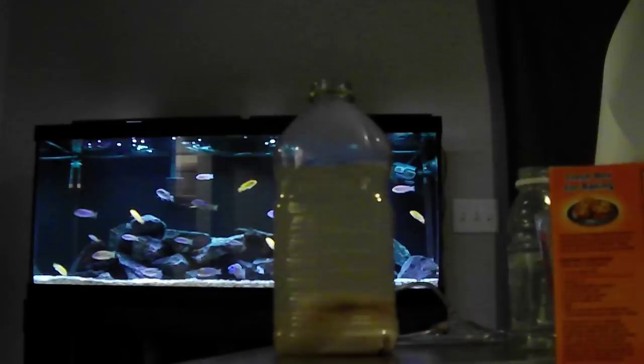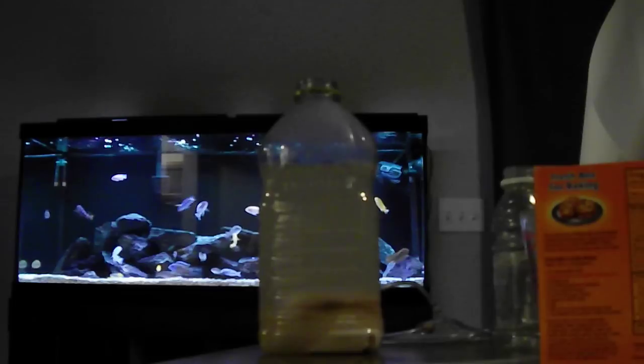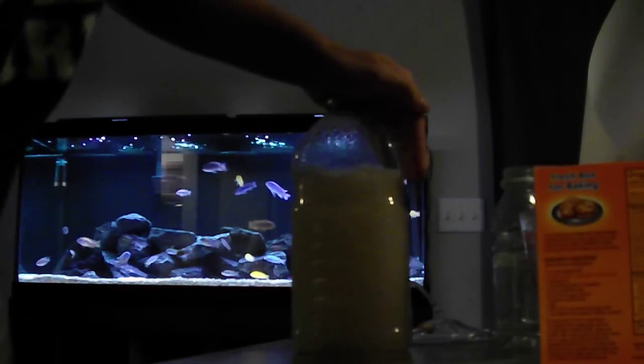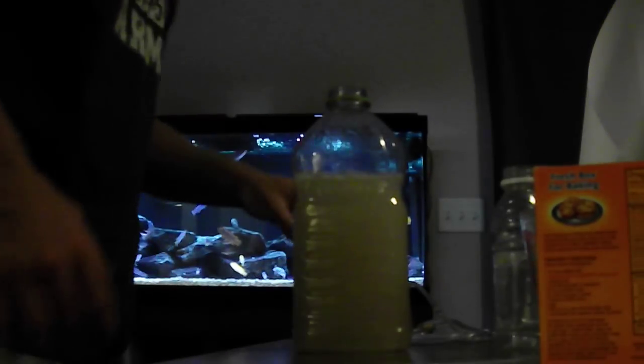After that, fill it up with lukewarm water — I filled it up about three-fourths of the way. Now take it, make sure your hand is securely on the top, give it a good shake, and mix it all up. You'll know when it's all blended in there.